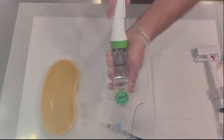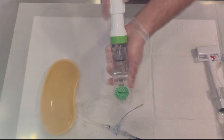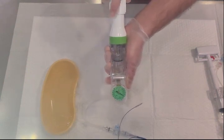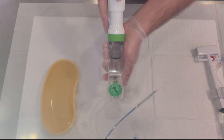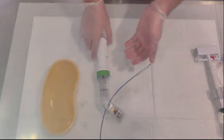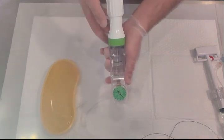Once locked, turn clockwise — you will see the meter going up, showing you the atmospheric pressure being applied. For example, if the doctor wants ten ATM of atmospheric pressure, continue clockwise. You can observe the balloon inflating as the pressure increases.